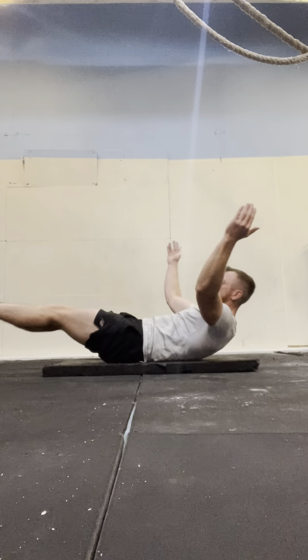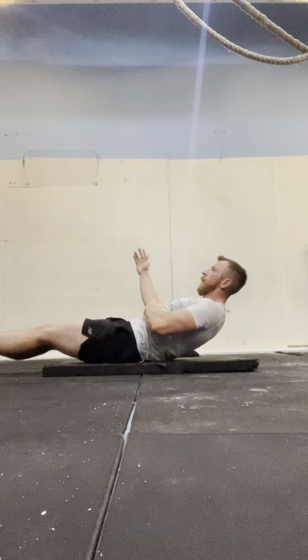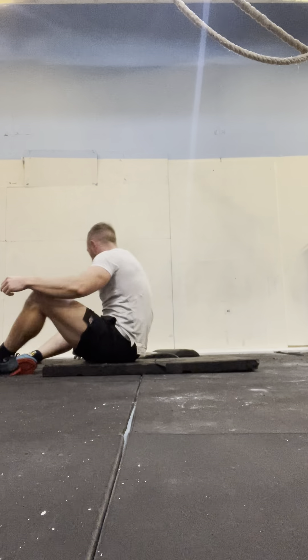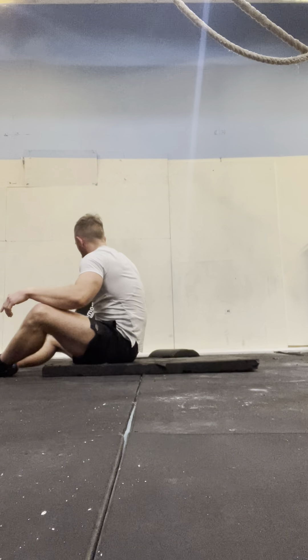1, 2, 3, 4, 5, 6, 7, 8, 9, 10, 11, 12, 13, 14, 15. One round out.